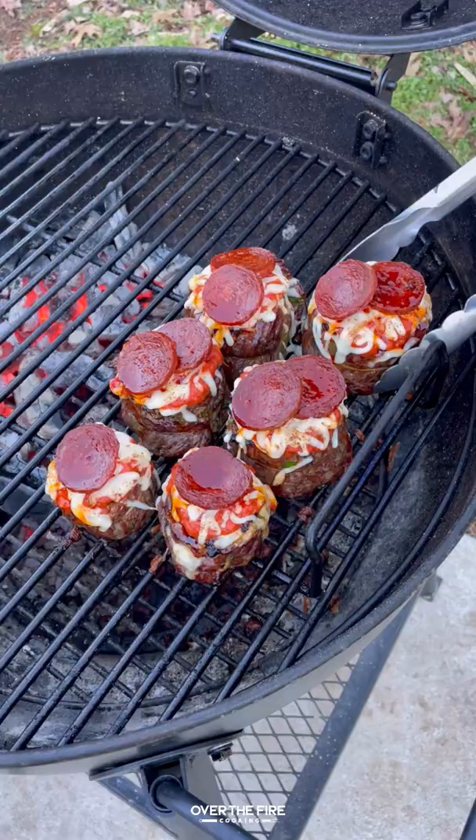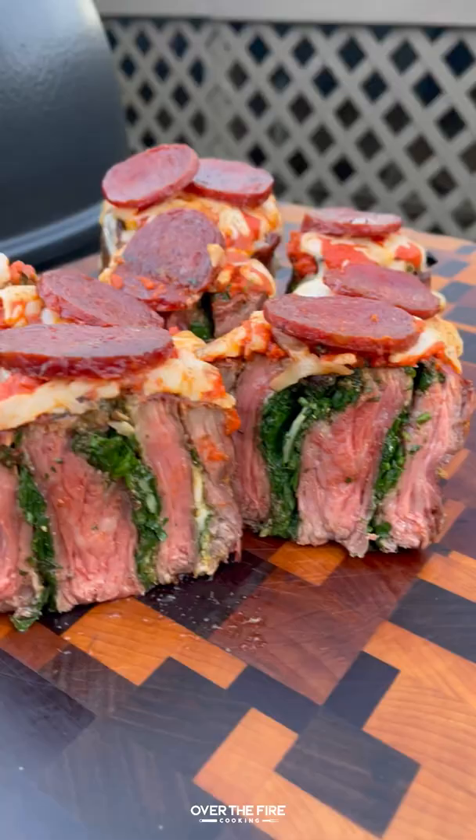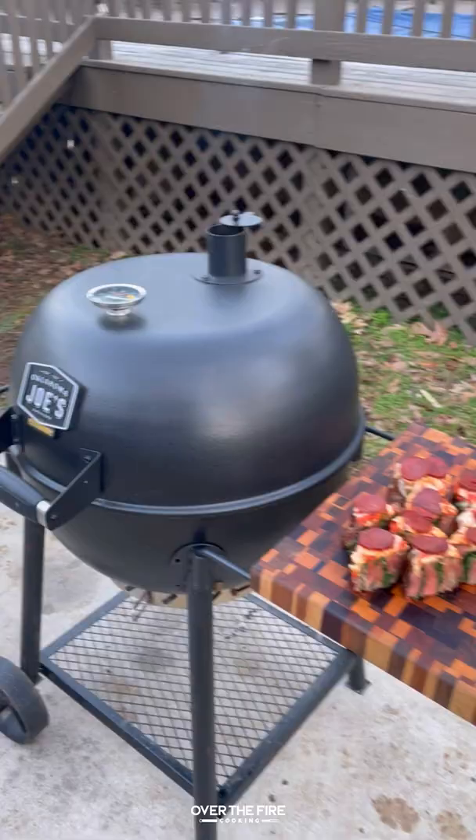Let that melt. When they're done, pull them off. We're going to let them rest for about 10 minutes, slicing into them. These were so freaking delicious. You can find this whole recipe at overthefirecooking.com or link below.